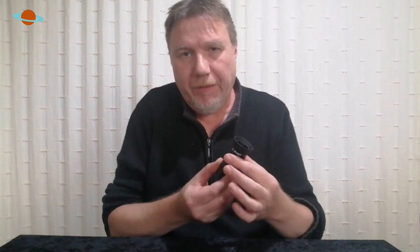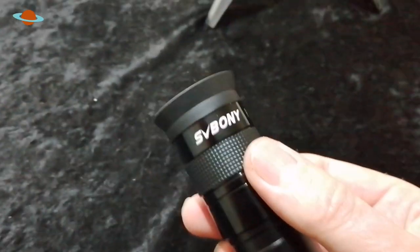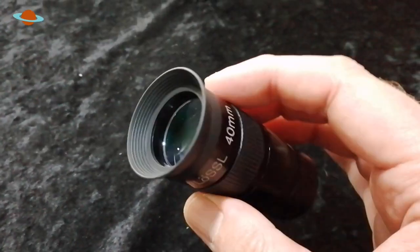Another little feature I like is this little rubber grip all around the centre of the eyepiece. That's not just cosmetic — it really does assist, especially in colder weather and when it starts to get a little dewy. I've been there before: picked an eyepiece up and it simply slipped out of my hand onto the deck. So having this little rubber grip there is a nice feature.